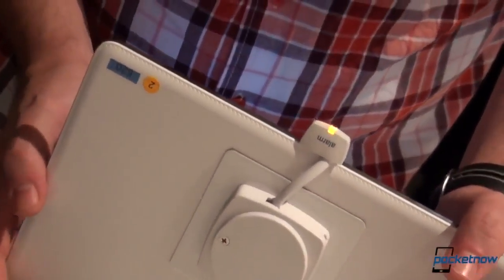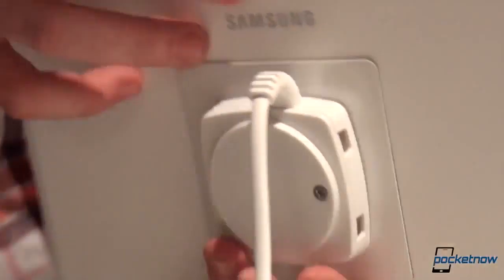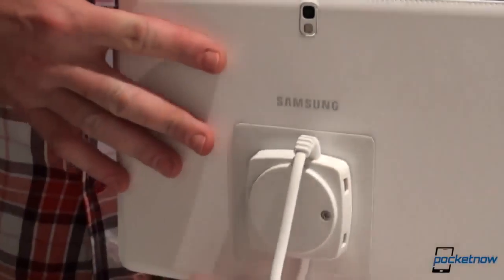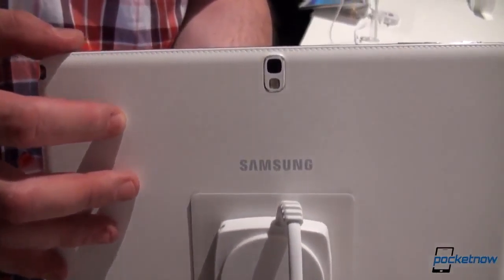Looking at the back, we're looking at the same finishing touch — I should probably rotate it the normal way. It's the same leather with the same stitching and the same good feel in the hand.